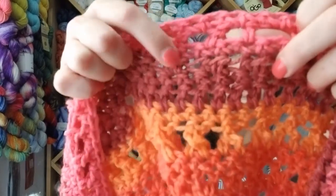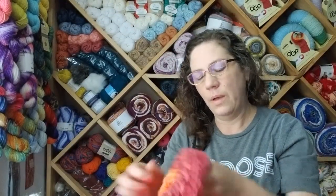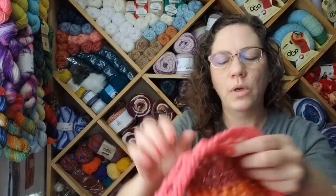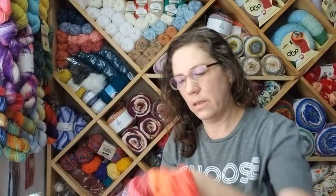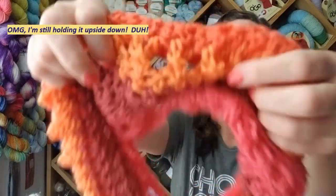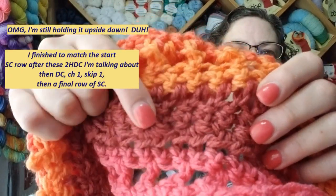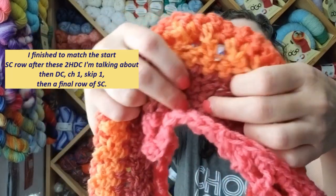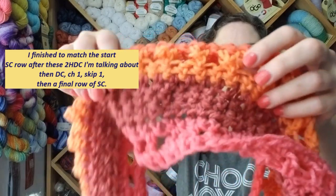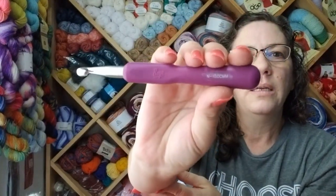Then another row of singles, and then here I did a row of doubles. And then here I like to do — those are two half doubles together and then I skip a space in between, so a lot of times it looks like a little heart. But this was a really, really big hook — I used an N, 10 millimeter hook.